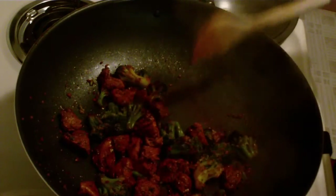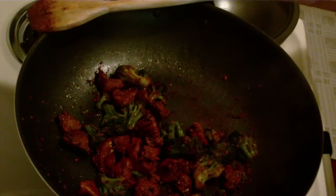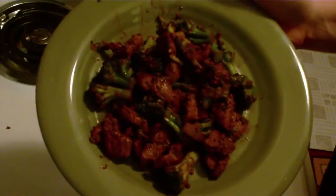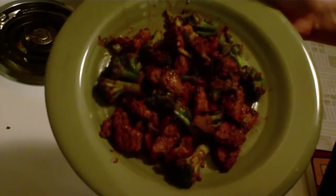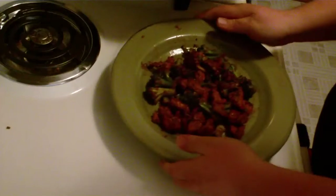Go ahead and turn that off and then we're ready to plate this bad boy. And there you have it, my dear friends — Conga's quick and easy garlic ginger stir-fry with broccoli. Delicious! Let's give it a try. Time to dig in — a little piece of broccoli, a little piece of chicken. Oh, that's delicious!